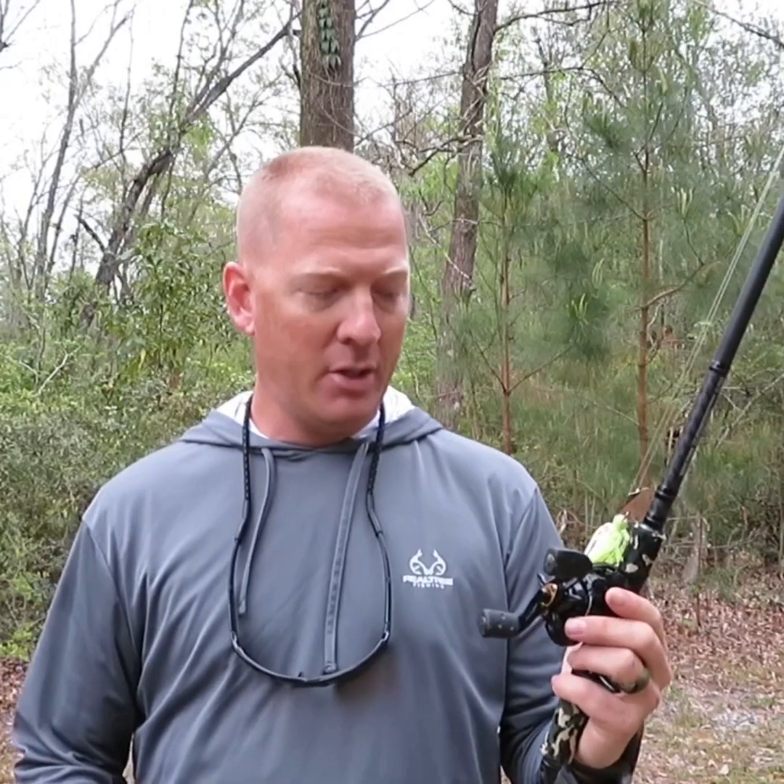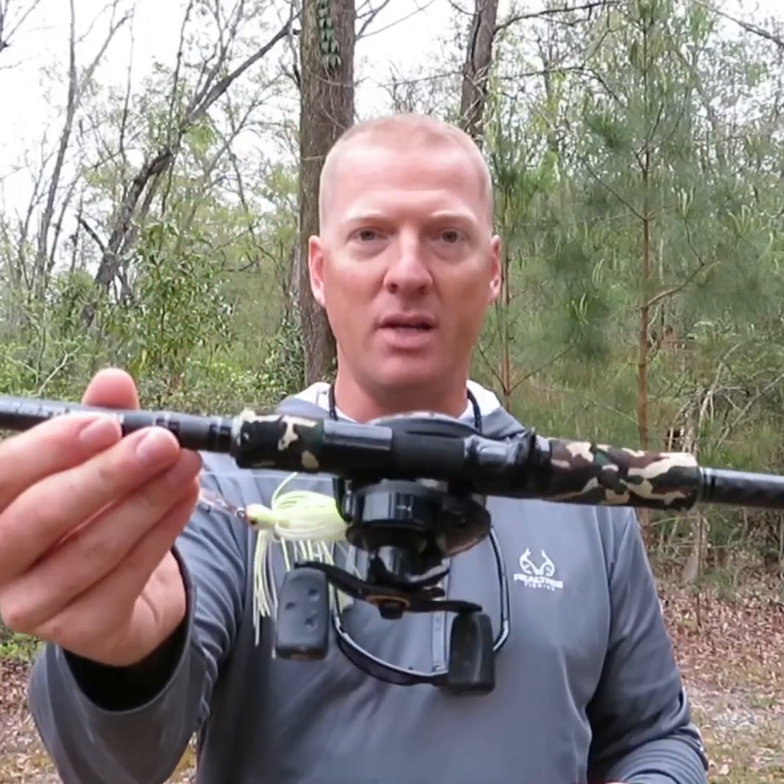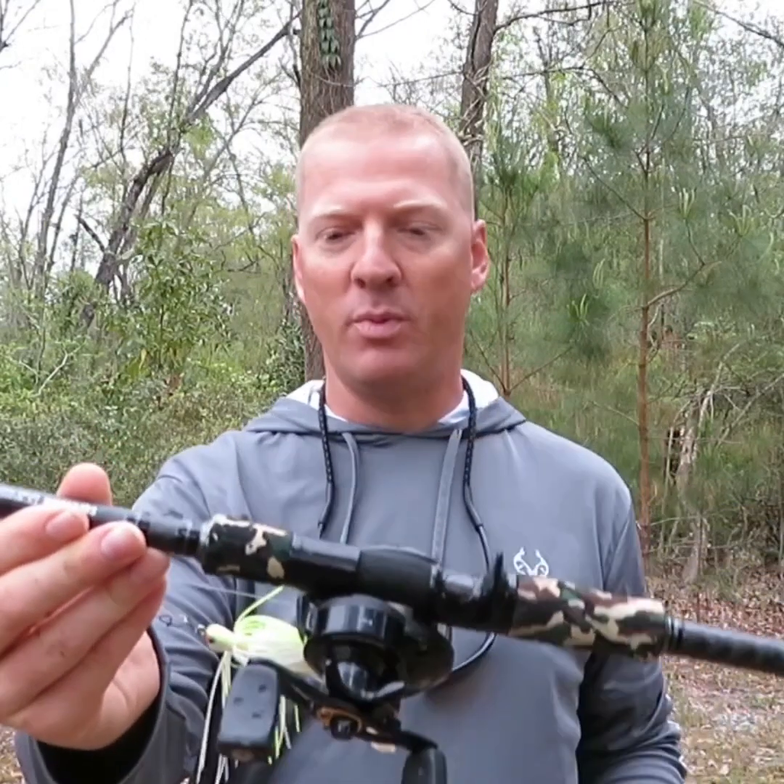Now here's the other one I started out with — this is the 7'3" medium heavy extra fast. Right now I've got a Thunder Cricket chatterbait on here with a 7.1:1 gear ratio reel and 20 pound fluorocarbon. You can see the reel seat has that foam down here with a tiny bit of exposed blank — a little different than the heavy. But this one and the heavy were the first two rods I got, and they are incredibly light. I can't stress that enough. Coming out of the box, putting a reel on them, they are still very, very light.